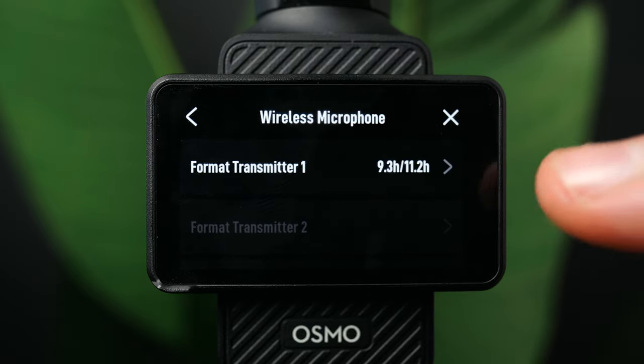The gimbal speed section offers slow, default, and fast options. On slow, the gimbal moves smoothly for smoother videos. Default is moderate speed suitable for most scenarios. Fast makes the gimbal move abruptly for a screen shake effect when capturing fast-moving subjects. I would personally leave this on default for most situations.